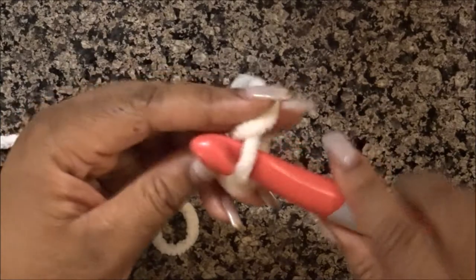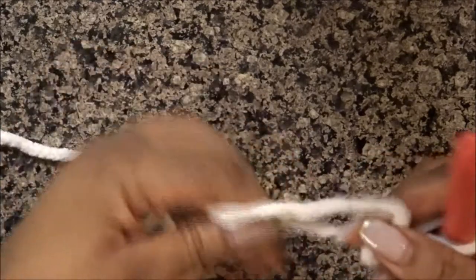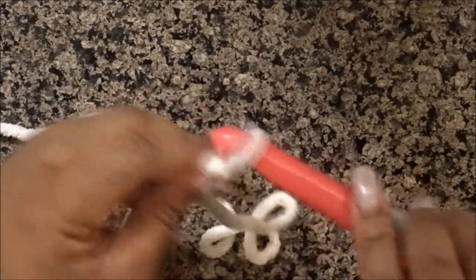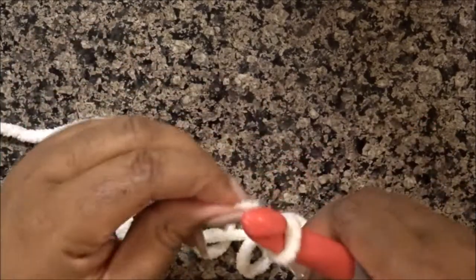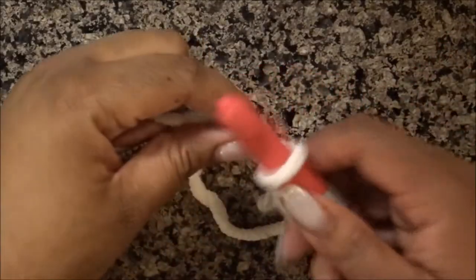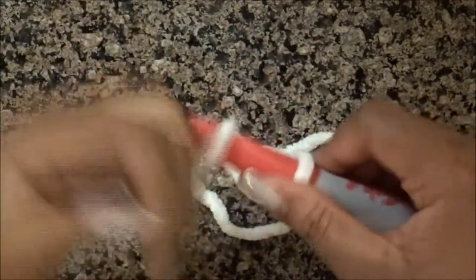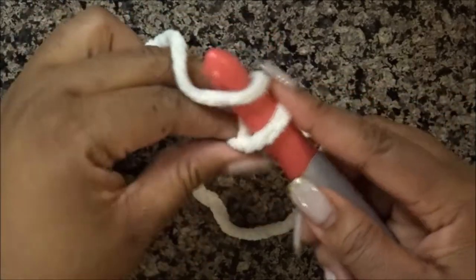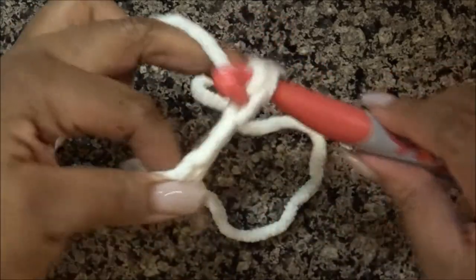We're going to start with a slip knot. There are multiple ways to do it, but basically you're just making and creating a loop. And that is your slip knot. You can definitely just do it with your fingers — you don't have to use a hook. If you need to know how to create one, I'll give you a link to my other videos. We're going to start off with our foundation chain. Every project has to have a foundation chain. You chain by yarning over and pulling through. I chained a total of 60 for this project, which is a little bit bigger for a baby blanket.